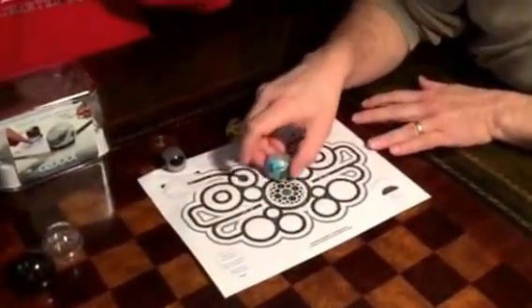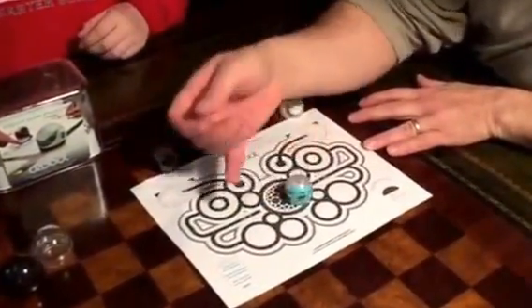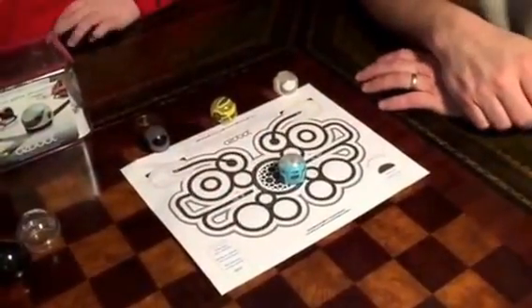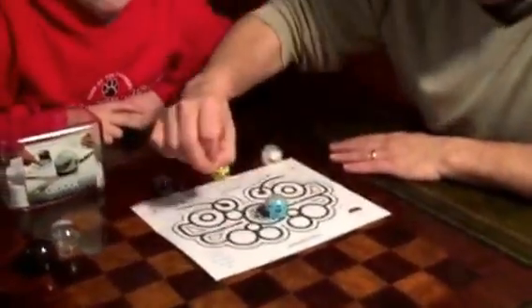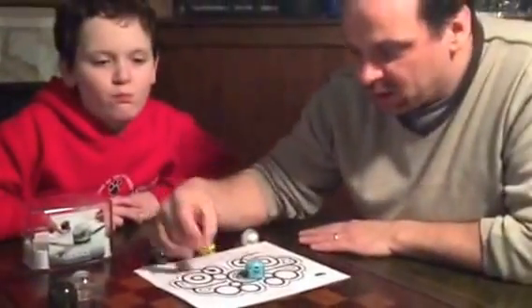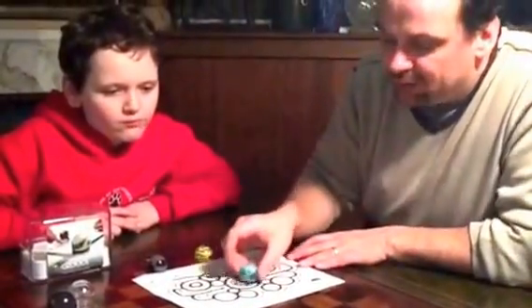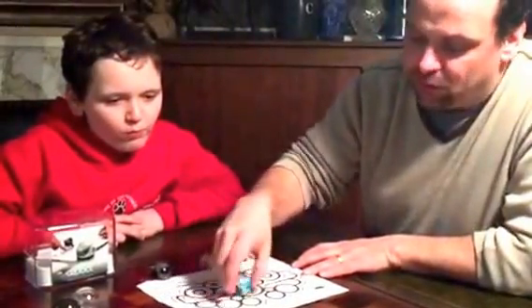Basically what this thing does is it follows black lines, and you can give it commands using color. So by drawing a black line and then say a red, green, black, blue — that tells the Ozobot a command. In this case it's going to tell it to do a little dance.